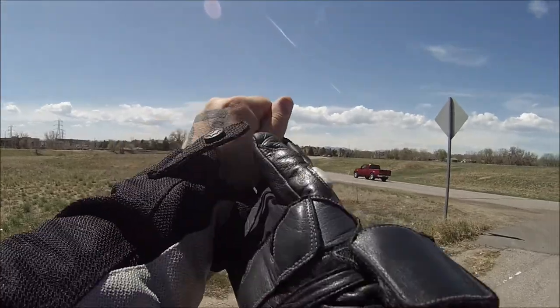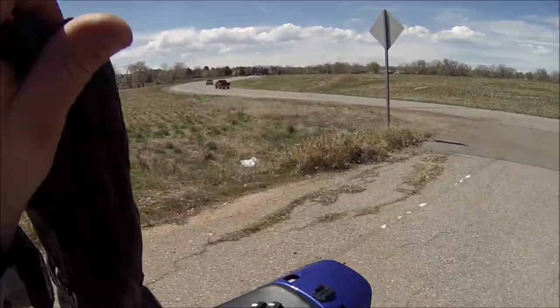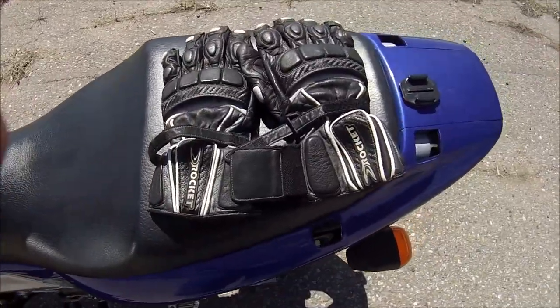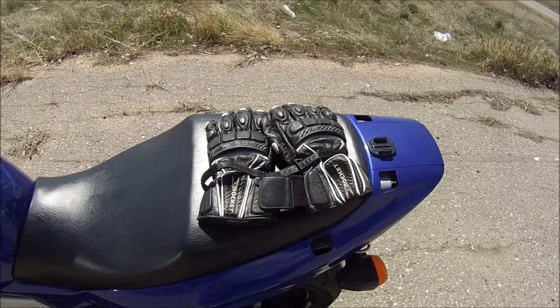I think they're about a season or two old - I couldn't find them on Joe Rocket or Revzilla or anything.